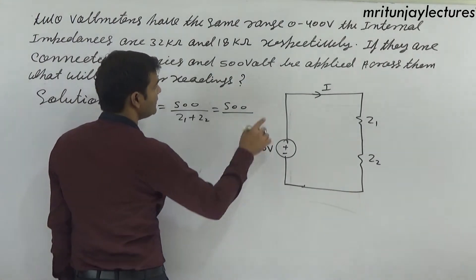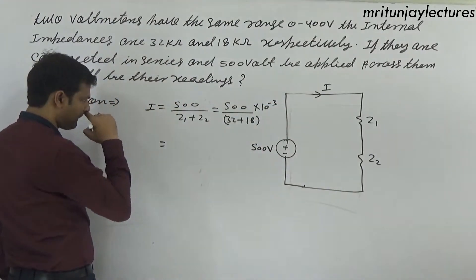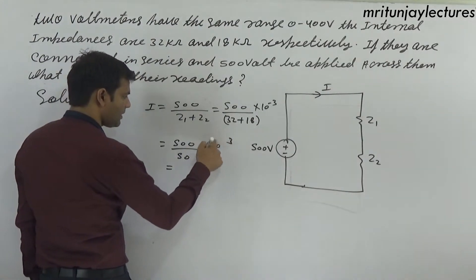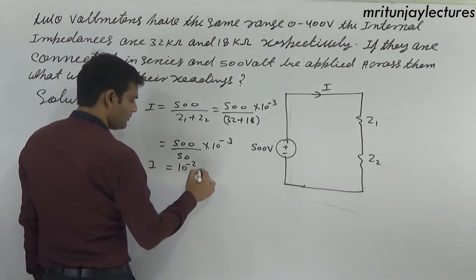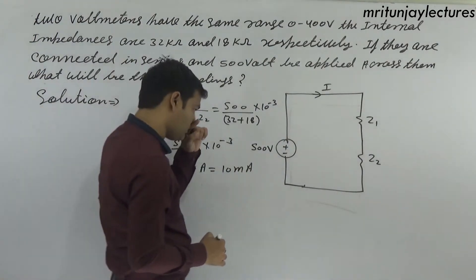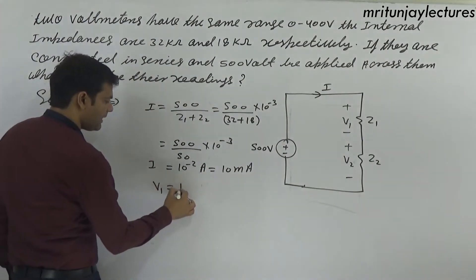The current i equals 500 divided by Z1 plus Z2, where Z1 is 32 kilo ohm and Z2 is 18 kilo ohm. That gives 500 divided by 50 kilo ohm, so i equals 10 milliampere.